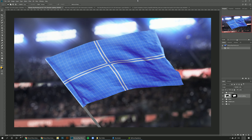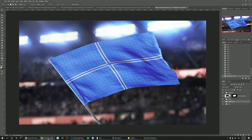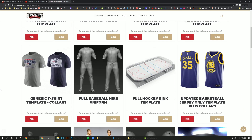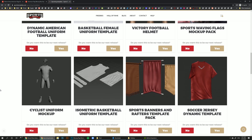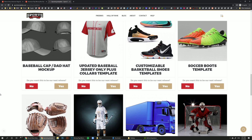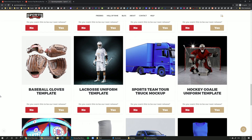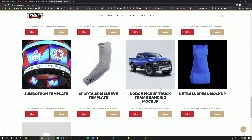Today I'm bringing you a new template that received the most votes last month on our new voting page on our website — you can find the link in the description below. You can go right now to vote for which template you want to see next. We share all the templates we're working on; currently we have more than 25 templates under development, and every month we release whichever gets the most votes.